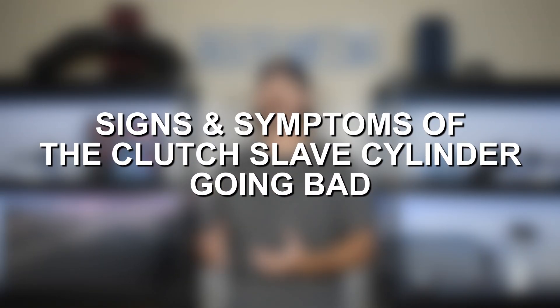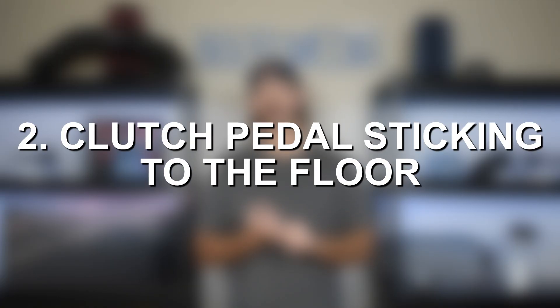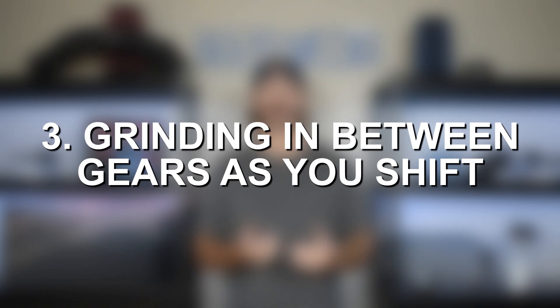Those four things are the primary signs and symptoms of a bad master cylinder. Now with respect to the slave cylinder, the first thing to look for is going to be brake fluid leaks coming from the slave cylinder, which is located underneath the vehicle or somewhere in the engine bay closer to the transmission. We could also get the clutch pedal sticking to the floor, and issues with the gears grinding, getting in and out of gear, and engaging and disengaging the clutch.